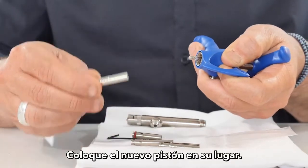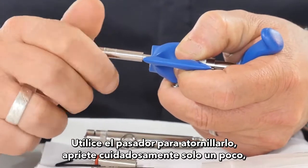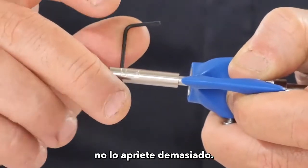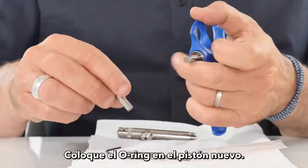Put the new piston into place and use the key pin to screw it — tighten just a bit, being careful not to over-tighten it. Then place the o-ring on the new piston.